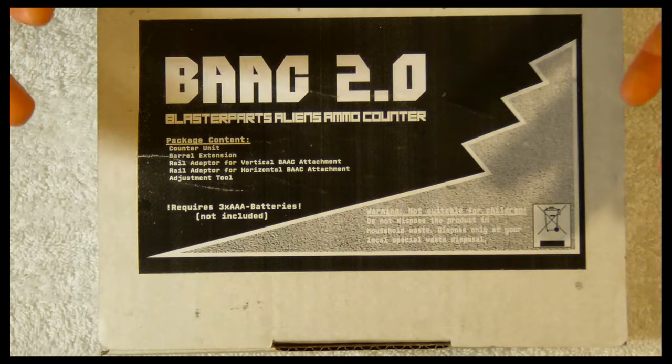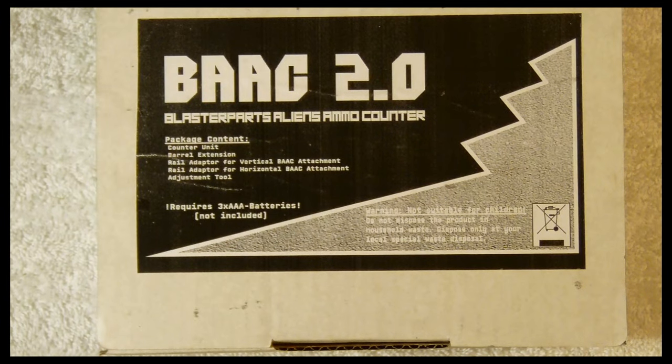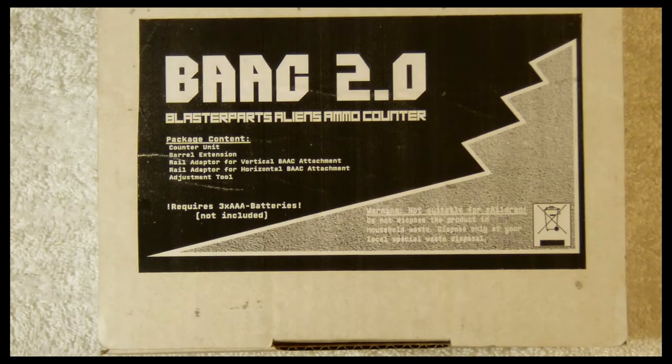I believe my product may in fact be a beta because it lacks the full color illustrations and very nice illustrated instruction manual that normally come with their products. On the front of the box it says BAAC 2.0, and that stands for Blaster Parts Aliens Ammo Counter 2.0.